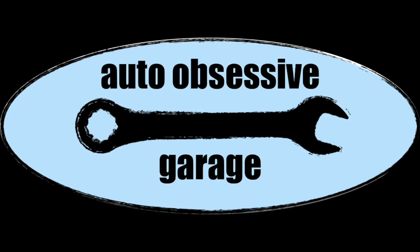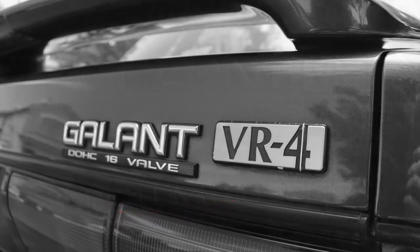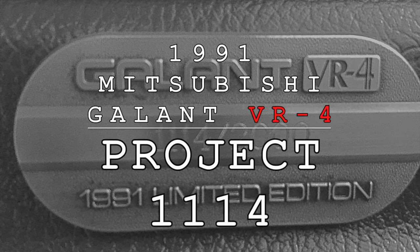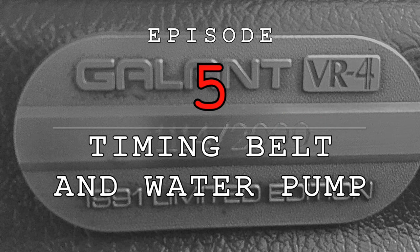On this episode of Project 1114, we're going to go ahead and replace the old timing belt and water pump on the Galant VR4. Welcome back to the Auto Obsessive Garage. On this episode, we are going to remove that timing belt and water pump off this 4G63 Mitsubishi engine. It's quite a process as far as timing belt and water pumps go, so I'm going to take you along for that.